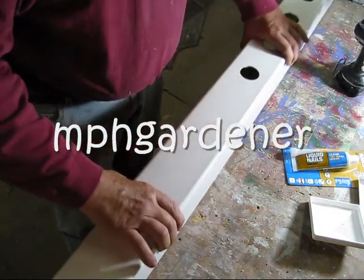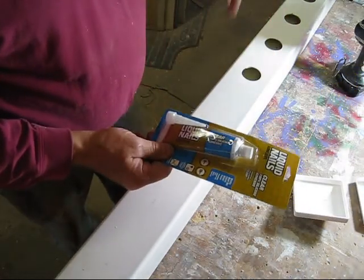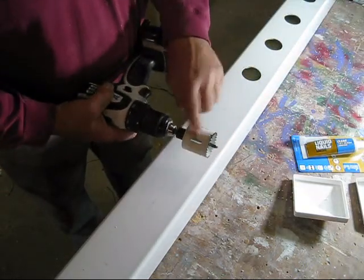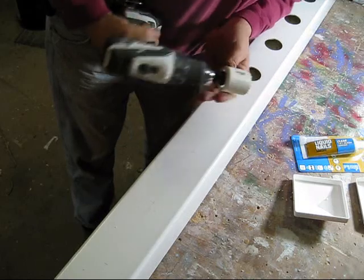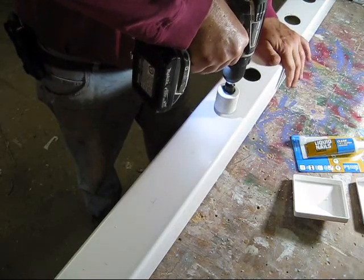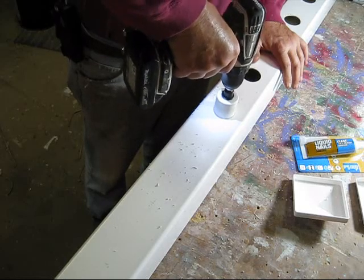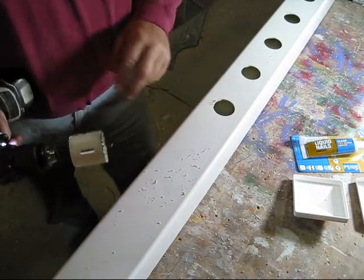All you need is one of these covers, a couple of end caps, and some really good silicone adhesive. Don't skimp on this - buy something that's good. I'm using a 1-3/4 inch hole saw. The trick with this so you don't tear it up: it has a little center drill bit. You want to start it normally until the drill bit goes through, then put your drill in reverse and the piece pops right out. If you try to do it the other way, you'll destroy these things.